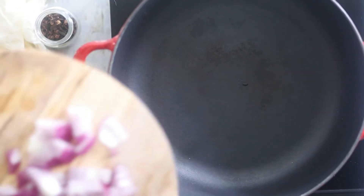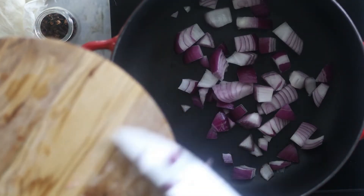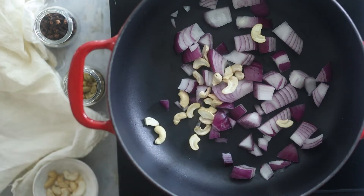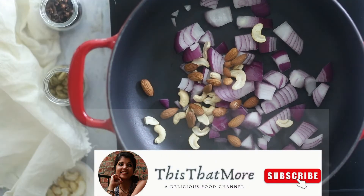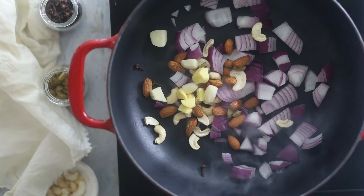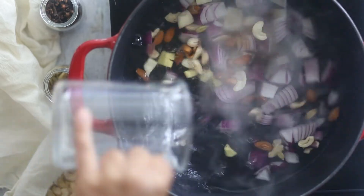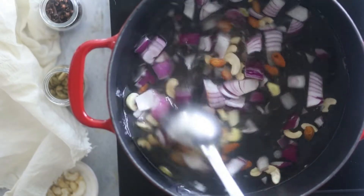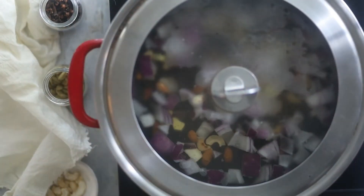In a skillet add onions. I've used red onion but white onions or orange onions work well for the recipe. Next add some cashews, almonds, cloves, and cardamom. Also add ginger and garlic. Add 3 cups of water and let it simmer for 10 to 15 minutes. I'll leave the link of ingredients in the description below so don't forget to check it out.